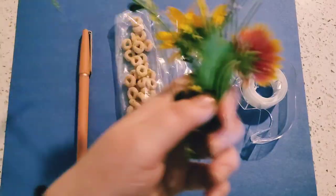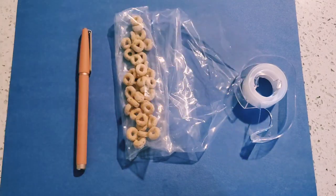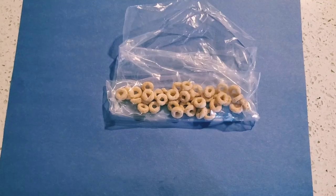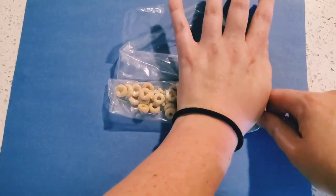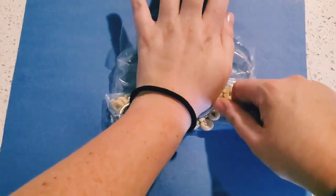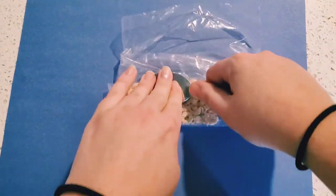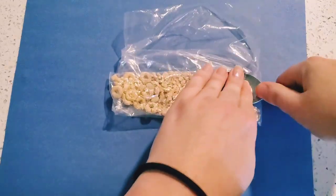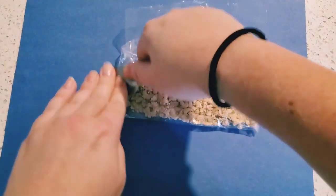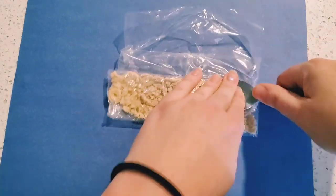Now we have our flowers. These are all the things you'll need for this project. First, let's take our Cheerios and smush them up because this is going to be our sand. I used a spoon to make sure it's all squished up and it wasn't hard on my hands. Almost done — and voila!